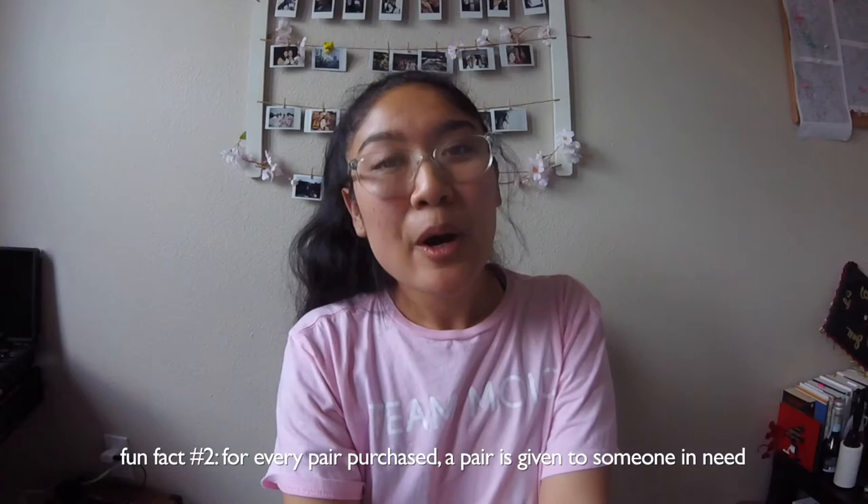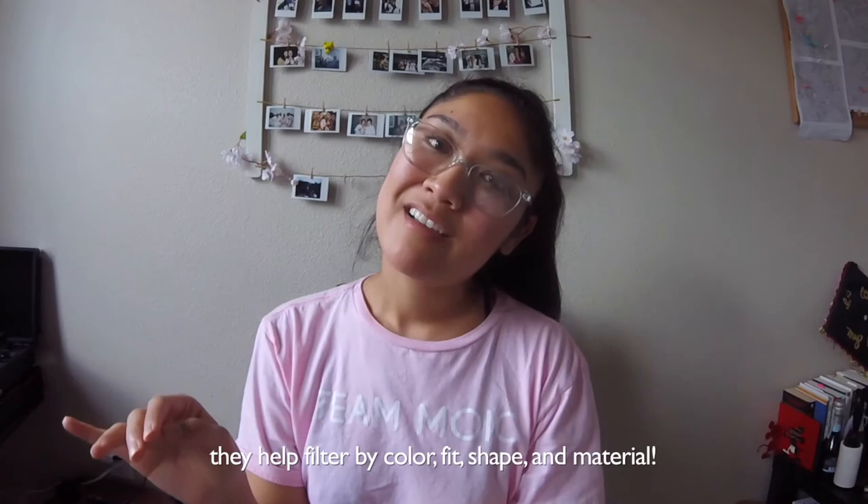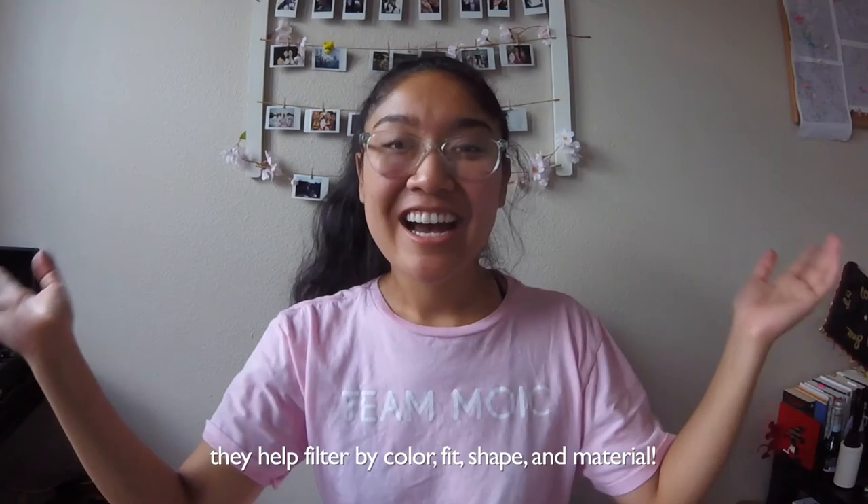I've heard different things about Warby Parker and I wanted to try it for myself. My glasses are broken so I wanted to buy a new pair, and this will be the pair I'm getting. It was super easy finding different ones I like because they have a cool feature where you can arrange things by size, color, and face shape. I highly encourage you to try Warby Parker if you're looking for new glasses or just want to try on different shapes.